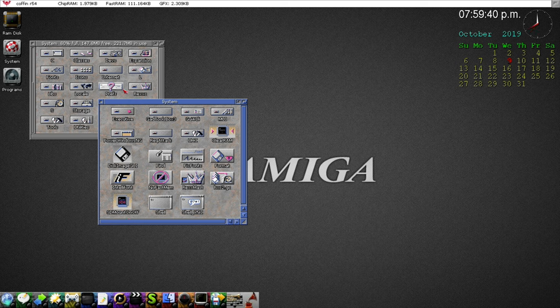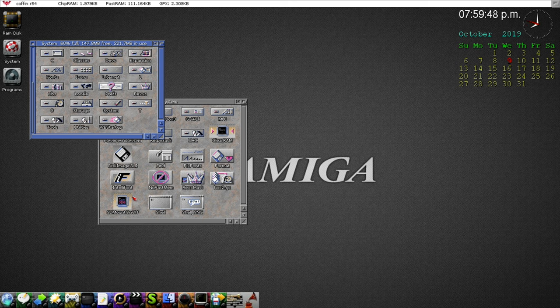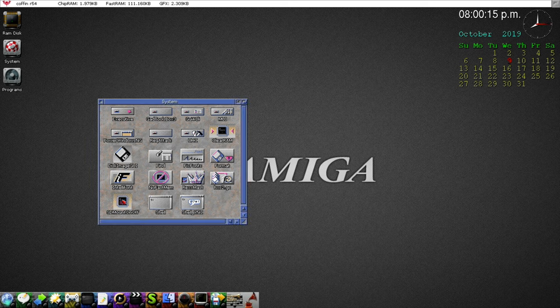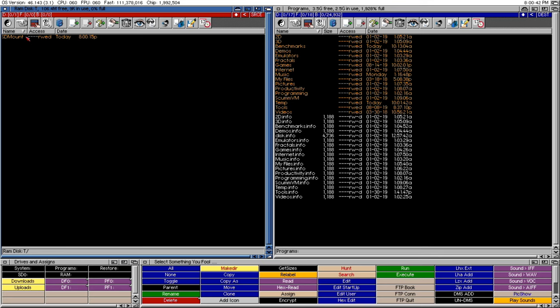SD Mount does more than just that — it also creates the required components. It uses GiggleDisk to create the mount file required for the DOS driver. Since this tool does it for us and does a better job than GiggleDisk alone with extra commands, it makes the mount file we need. I'll close this and double-click SD Mount. Nothing seems to happen because we haven't created the mount file previously, so it won't mount it yet — but it does create the mount file, which is exactly what we need.